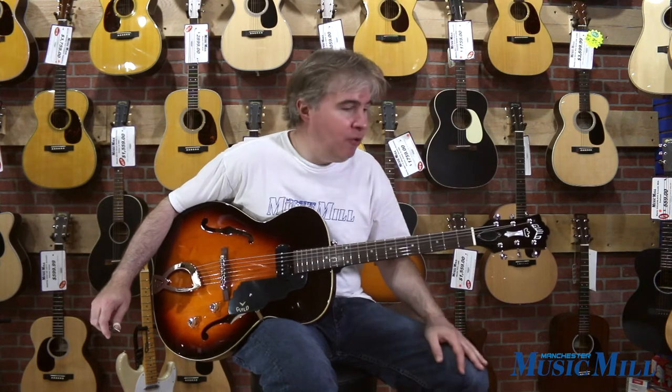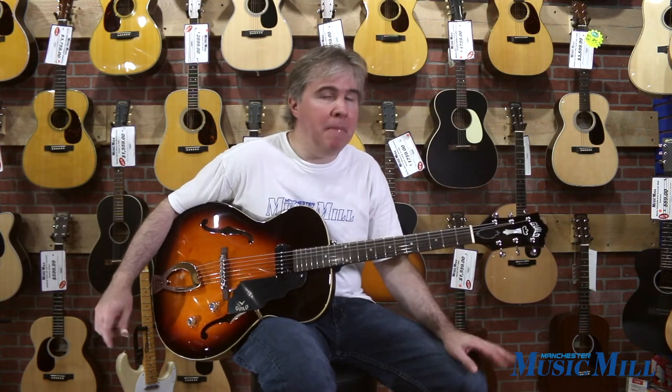I'm playing this through a Victoria Regal II amplifier with a 15-inch speaker. It has reverb and tremolo in it, which also contributes to the copious bottom end you're hearing from this instrument. But it would still sound very full through even an 8- or 10-inch speaker.